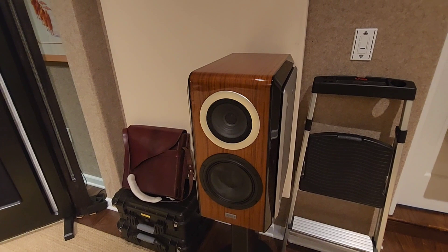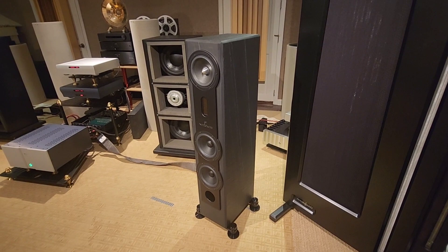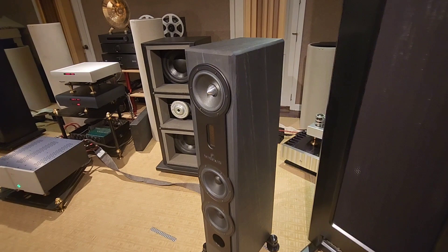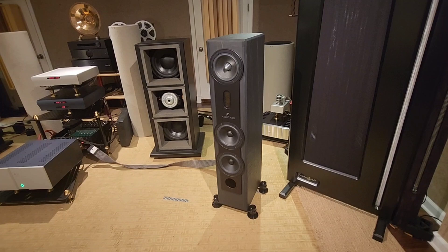Only $19k per pair. When we look at the TADs, which are $34,500 including the stands, these are basically just over half price — but they really deliver. For the price-conscious buyer this is much more in line with a lot of people's budgets. If you've priced other stone speakers out there, they're very, very expensive, and this is a phenomenal value versus the sonics they produce.